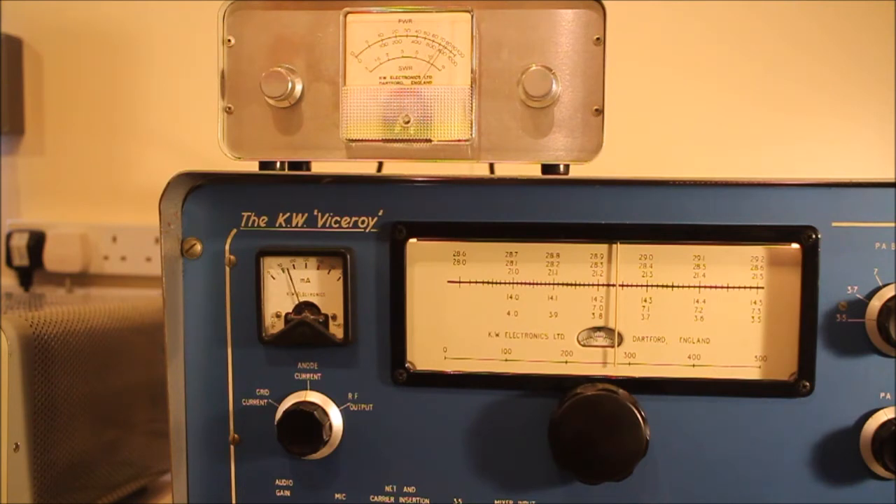And on the top there, that's a hundred watts full scale. So it's about... about 85 watts.